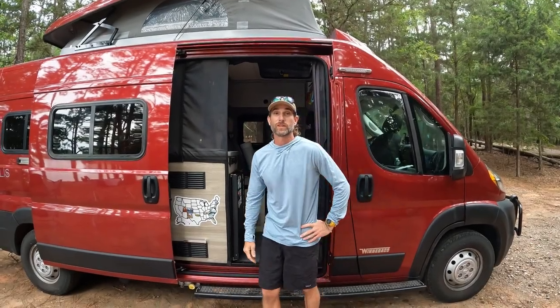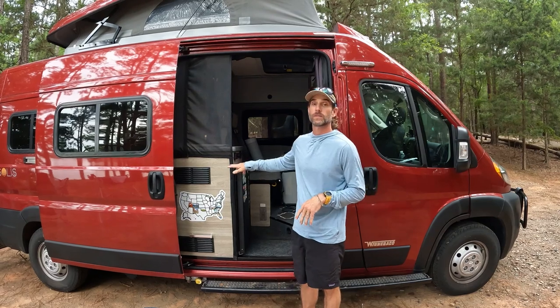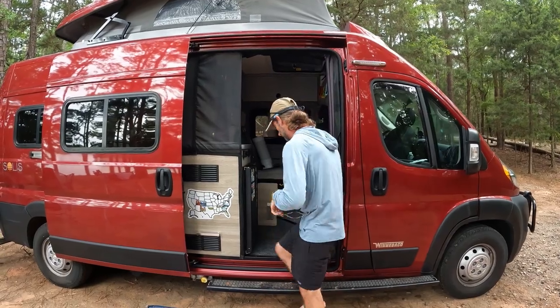Hey guys, how's it going? This is Jason from Carolina Camper Van. I hope you're doing well out there. Today I would like to show you guys a nice portable AC unit for your van or small RV that is not going to break the bank. So come with me and I'll show you what we've done here.